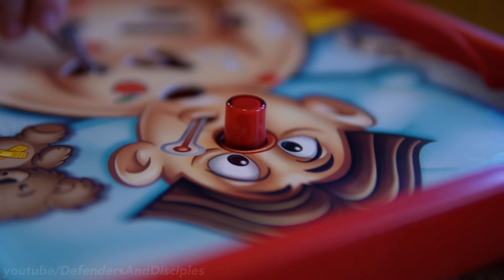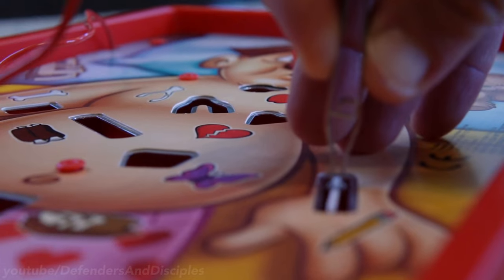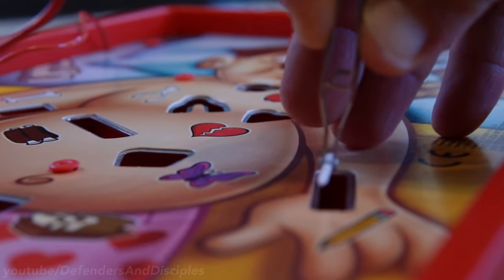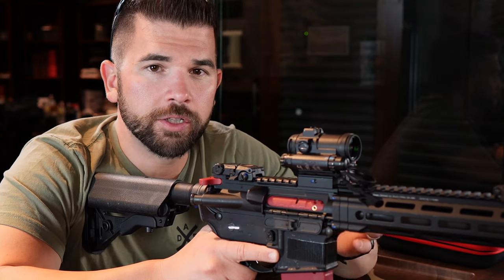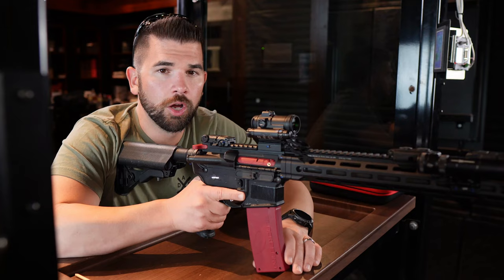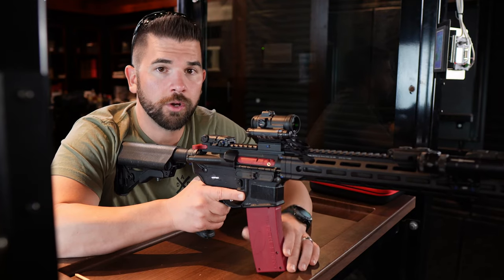Remember that game Operation, where you have the guy on the operating table and you're trying to use the little tweezers to take things out of his body without hitting the edges? Think about trigger control like that — you want to move the trigger directly to the rear without touching the edges of the channel the trigger is traveling through. This helps in two ways: first, it prevents you from exerting lateral or vertical forces that cause the weapon to move left, right, up, or down. It also ensures you're only exerting the necessary force to move the trigger, because additional wasted force can disturb your sight picture or induce muscle tremors, which will also cause the weapon to move.